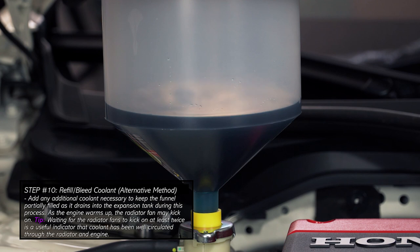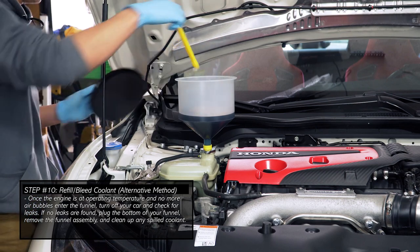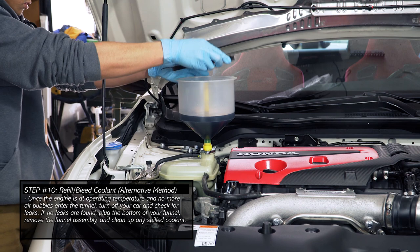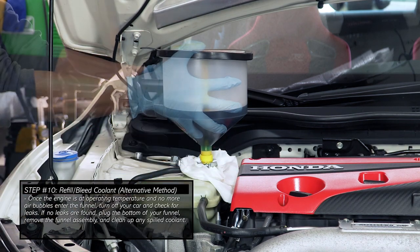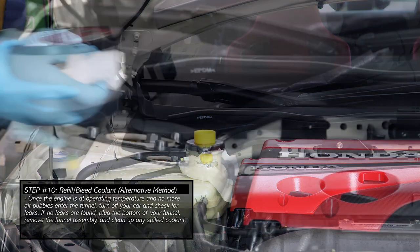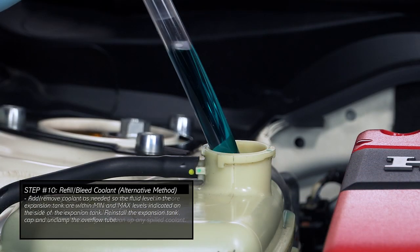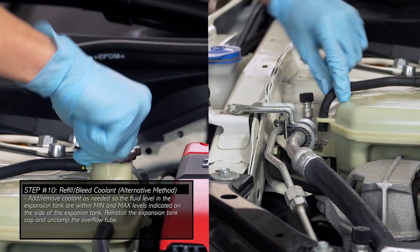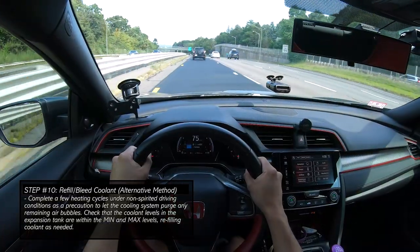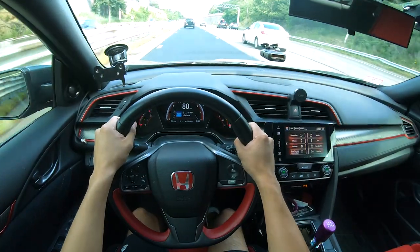Add coolant as necessary to keep the funnel partially filled as it drains into the expansion tank during this process. Wait for the radiator fans to kick on at least twice, as it is a useful indicator that coolant has been well circulated through the cooling system. Once normal air bubbles enter the funnel, turn off the car and check the cooling system for any leaks, then plug the bottom of the funnel and remove the funnel assembly from the car. Add or remove coolant as needed so that the fluid level in the expansion tank is within the minimum and maximum levels as indicated on the side of the expansion tank. Reinstall the expansion tank cap and then unclamp the overflow tube. Make sure to complete a few heating cycles under non-spirited driving conditions to let the cooling system purge any remaining air, then check the fluid levels once again, adding coolant if necessary.